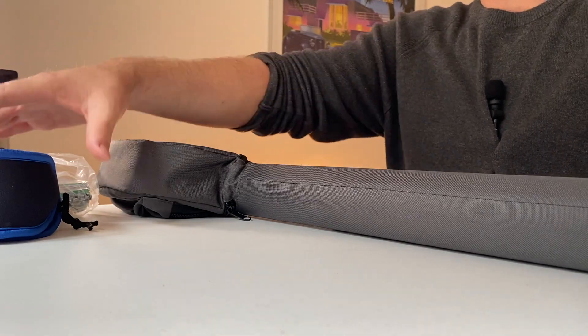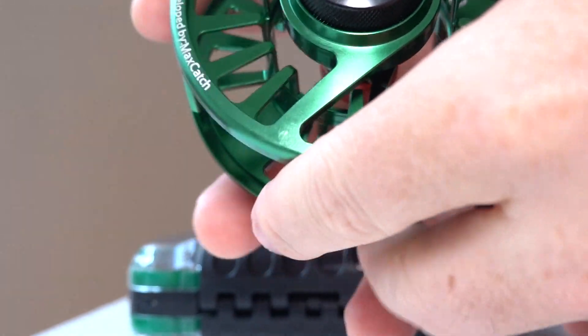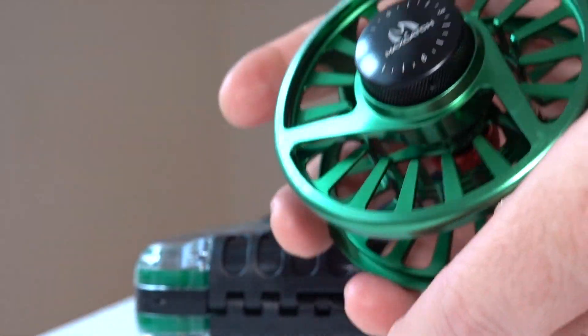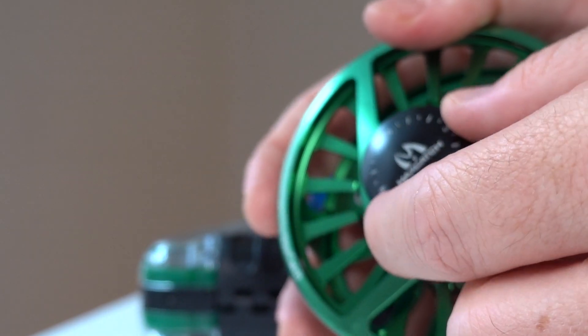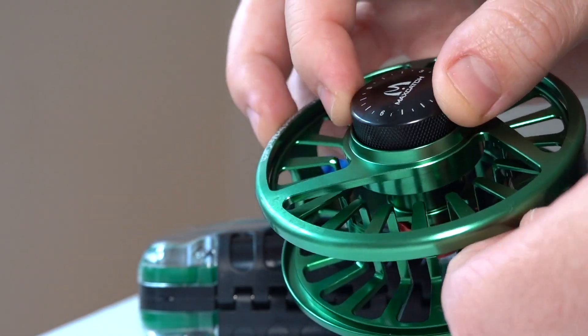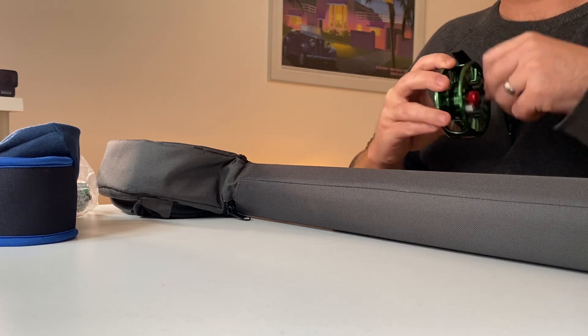Opening up the reel — it comes in a nice little fleece bag. Here is the 5-weight reel in green color. This is supposed to be machined aluminum, a little bit better than die-cast aluminum, a little higher quality and sturdier. There's a drag set on the side which is really easy to use, though it feels a little light and sensitive — you might accidentally bump it and mess with your drag. When reeling in, it's silent, like a lot of MaxCatch reels.